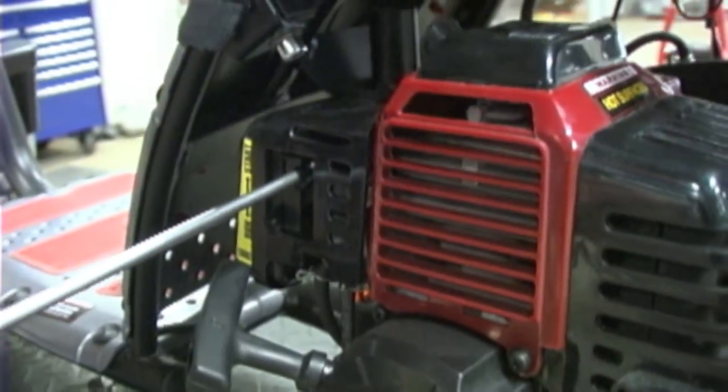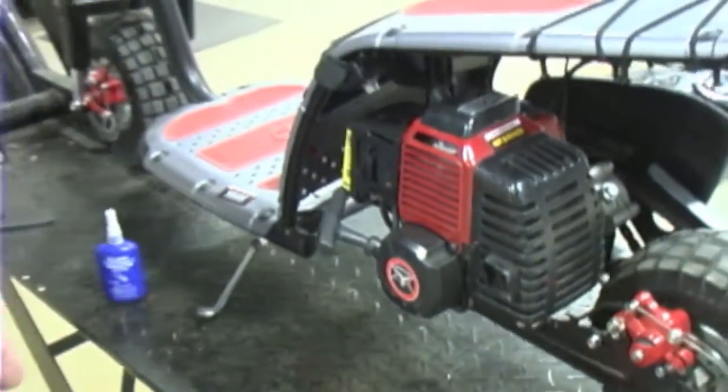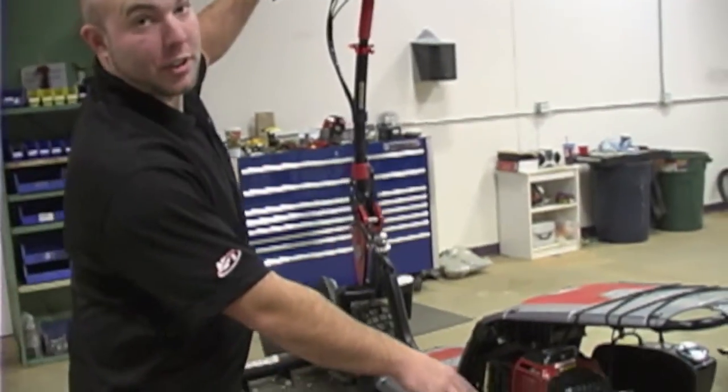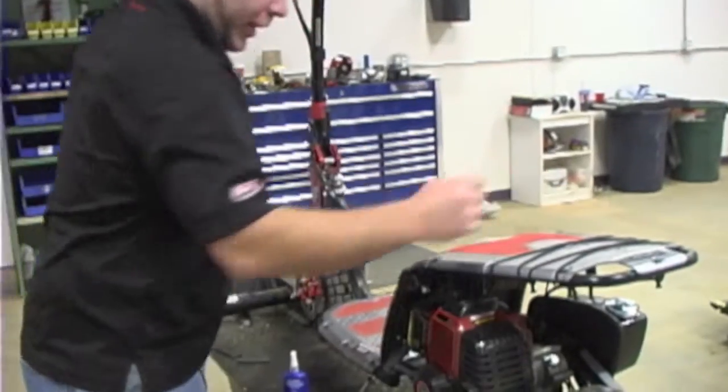It fits in just like that. What we're going to do is start the unit and see how the idle is. Be sure your lever is in the off position, your key over here is on. Pull it back.